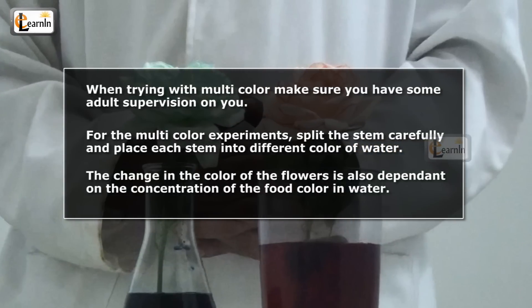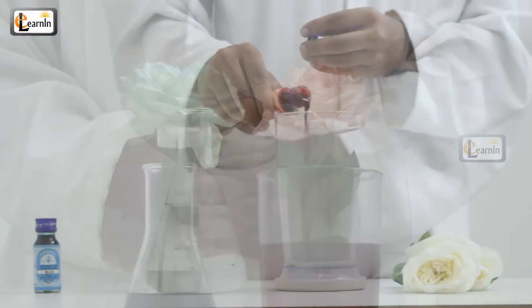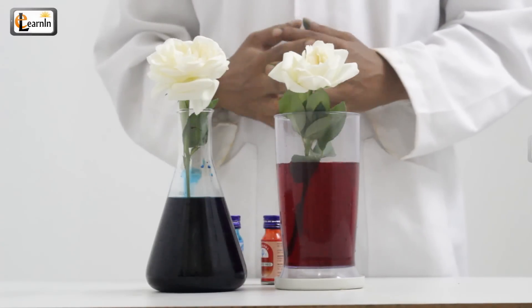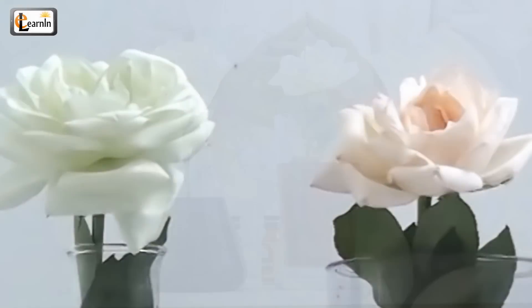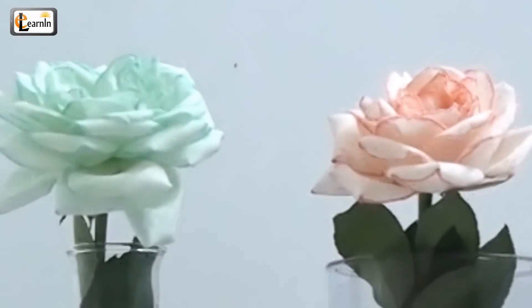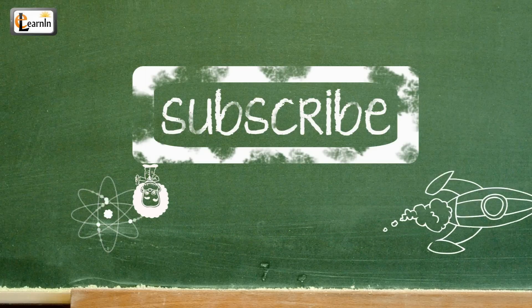Cool! Now, since you know the procedure, go and buy the flowers and conduct the experiment yourself. Amaze your family and friends, and maybe even impress your secret crush. Thanks, and be sure to subscribe to our channel!